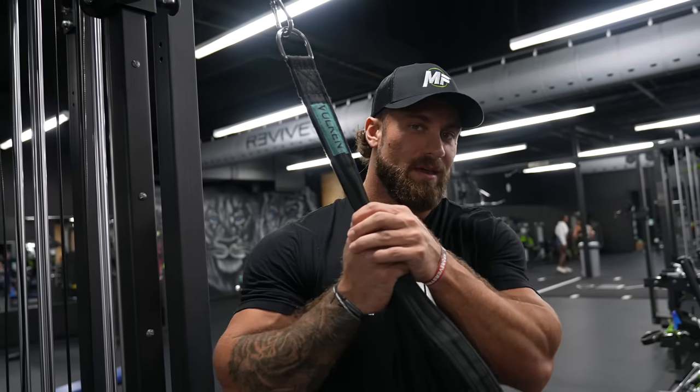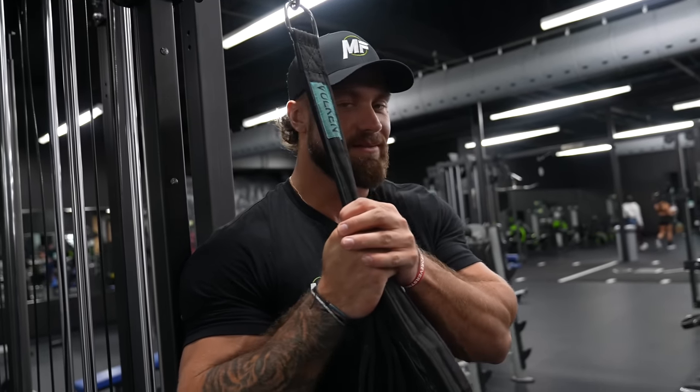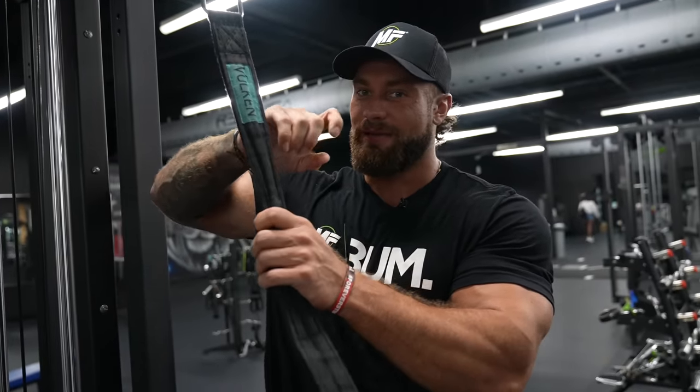That's gonna be it for this back workout — got a good variation of pulldowns, rows, dumbbells, machines, all that good stuff. Feeling pretty beat right now so it's got to be a good workout. Thank you guys for watching, appreciate you tuning in to the C-Bum Megafit workout. Remember the Bum Box — head over to megafitmeals.com to check it out. Thank you guys for watching.